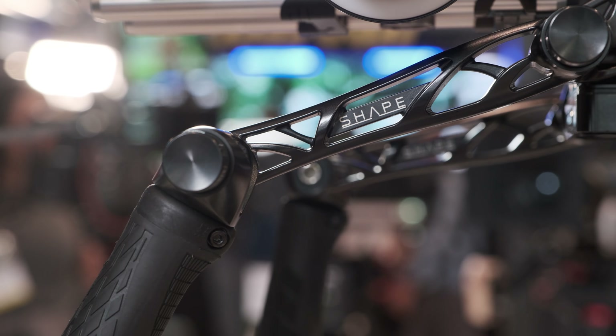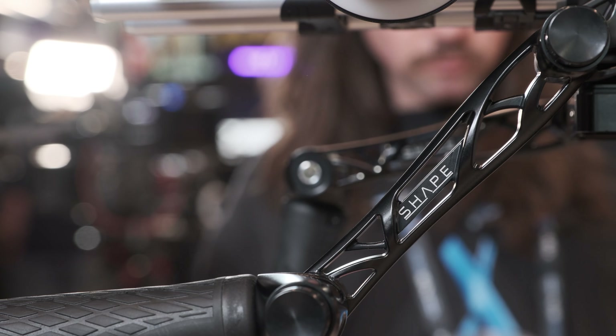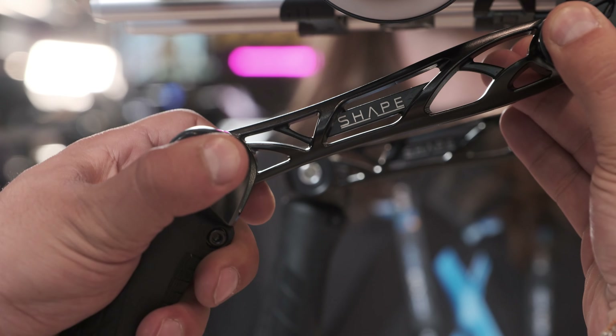It looks much heavier than it is. I was surprised when I picked it up — it almost feels like it's not metal, but it is aluminum. You would expect it to be heavier. It's really nice actually.